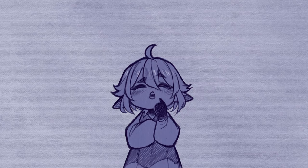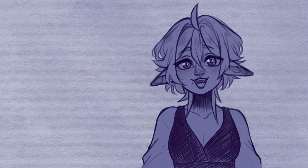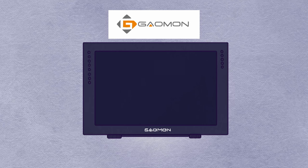Throughout my journey as a digital artist, I've had multiple different tablets, ranging from regular pen tablets to full-on pen displays. So although I don't claim to be an expert on tablets or what tablet would be the best for you, I do have some experience with tablets and I know what's best for me.